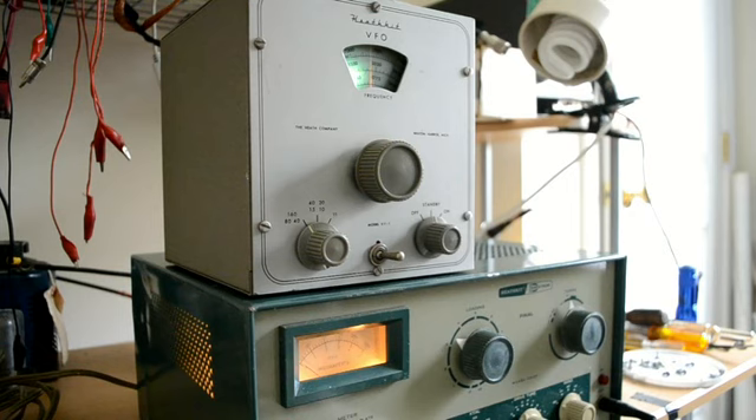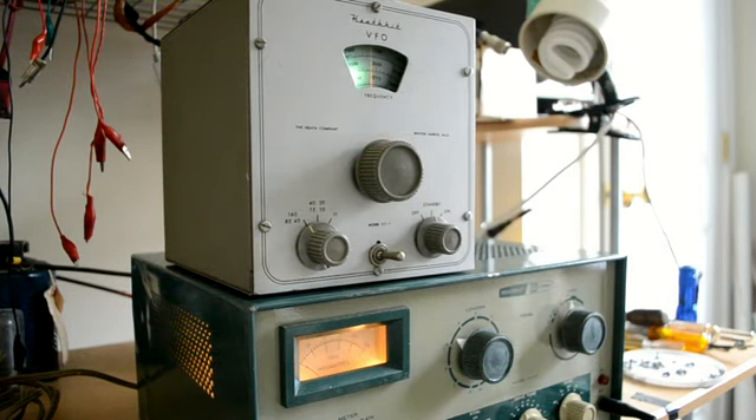The Heathkit VFO was known for its instability. I'm not saying this one is any more stable than the others. It does have a couple of modifications added to it. I think the modifications only have to do with whether you want to key your transmitter from the VFO — grid-block keying or cathode keying. I couldn't see any operational change with it at all. If you just want to operate it as most people do, you can just ignore that switch.